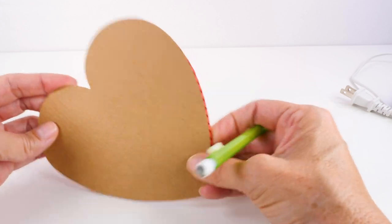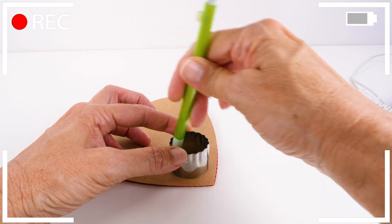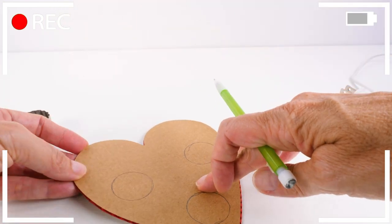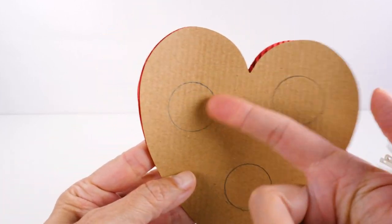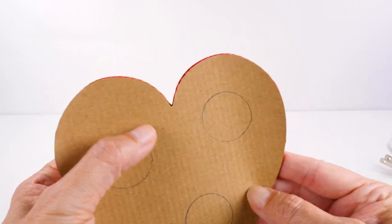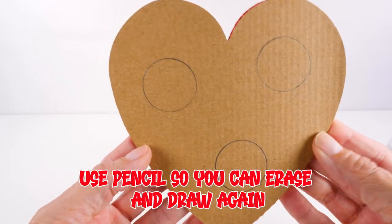You could use a cereal box that you had around the house and that would work just fine. I actually erased those circles and spaced them out much farther apart. This is the third time that I've tried to make one of these, and the problems that I've had have been with the holes not lining up and with the circles being too close together. So use pencil when you do yours so that you can erase and draw them again if you need to.